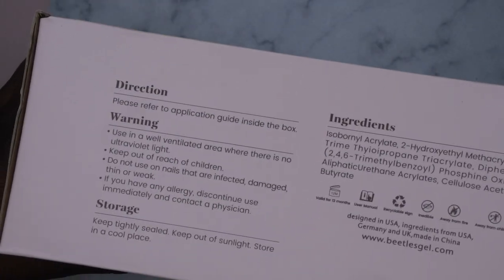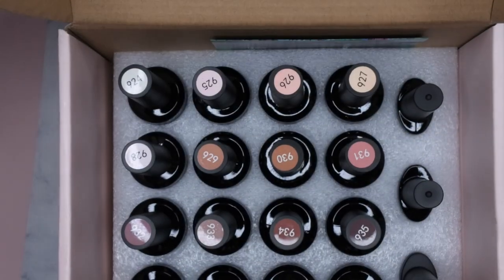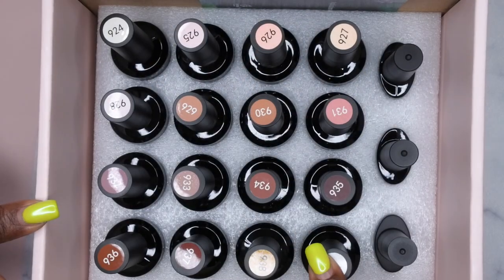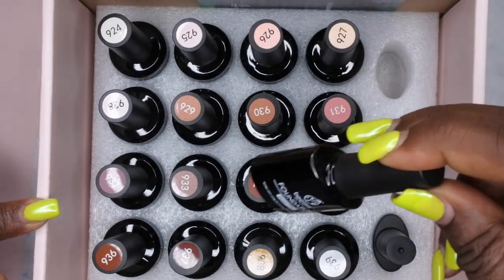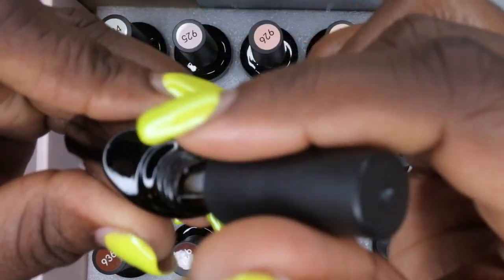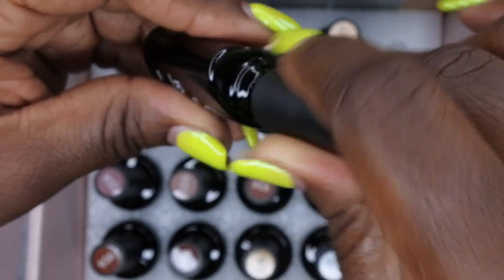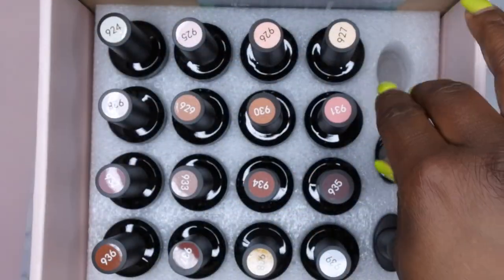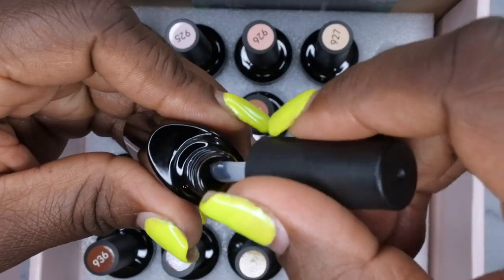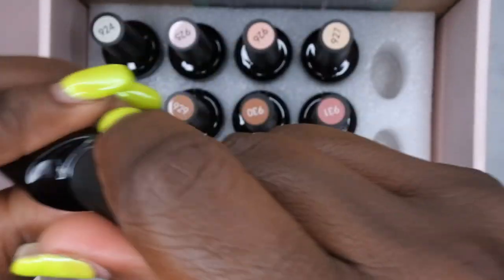Let's get it open! So this does come with 16 different colors, and it also comes with a base coat, which I absolutely love. Beetles base coat has a nice thick consistency — it's actually one of my favorite base coats. It also comes with a top coat, which I love as well.